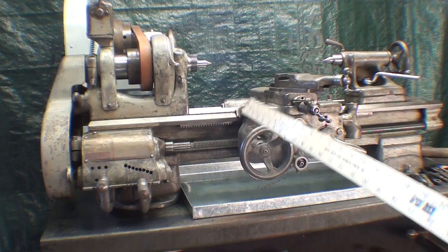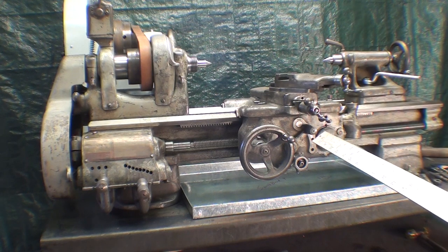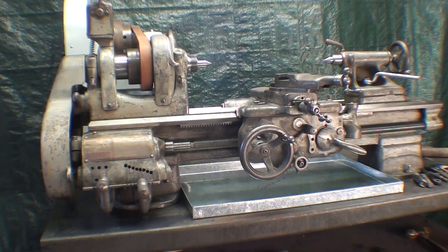Howdy once again, it's Tubal Cain, and I'm talking about the South Bend 9-inch lathe. In this video I'm going to talk about all the different kinds of oils you need to lubricate your lathe properly. In the following video I'll do the actual lubricating and show you where to put the oil. This video will have detail about different kinds of oils, where to find them, how to use them, and a discussion on viscosity. Thanks for listening and supporting my channel.